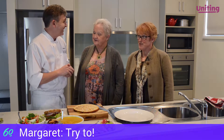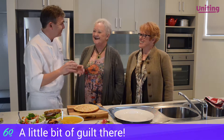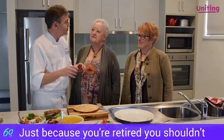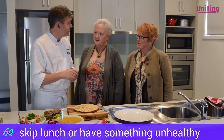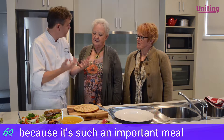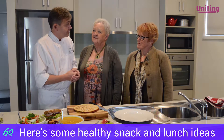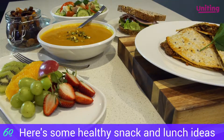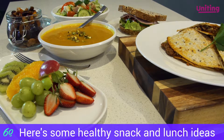Yes, try to. Never give up lunch. Just because we're retired, we shouldn't skip lunch or grab something that isn't as healthy, because it's such an important part of the day in terms of providing the energy we need to get through the remainder of the day. So what I thought I'd do is share with you a few of the lunch and snack dishes that I like to make to get me through the day.